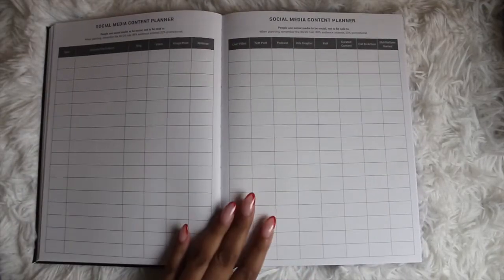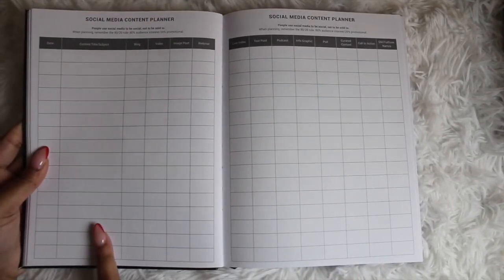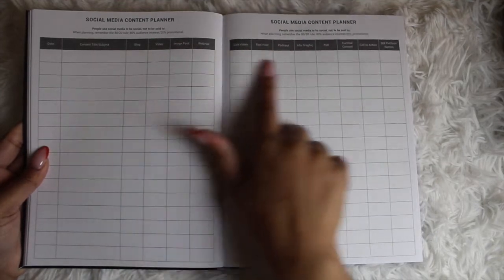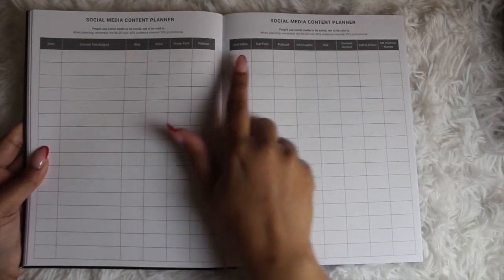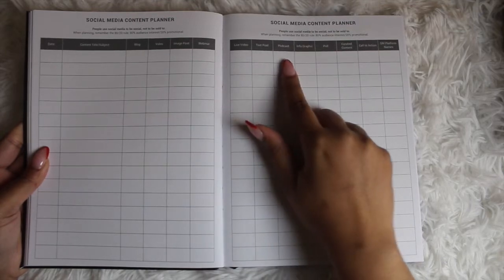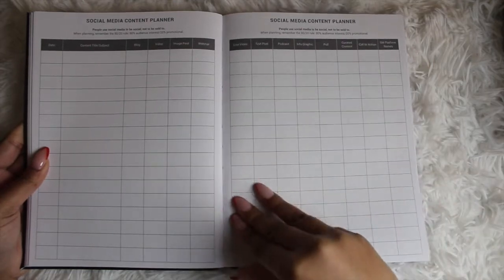Then you have your social media content planner — I absolutely love this page. You put the date, your type of content, and what kind of content it is: whether it's a blog, video, image, webinar, live video, text post, podcast, infographic, poll, curated content, or call to action. Then you mark the platform you're posting on.